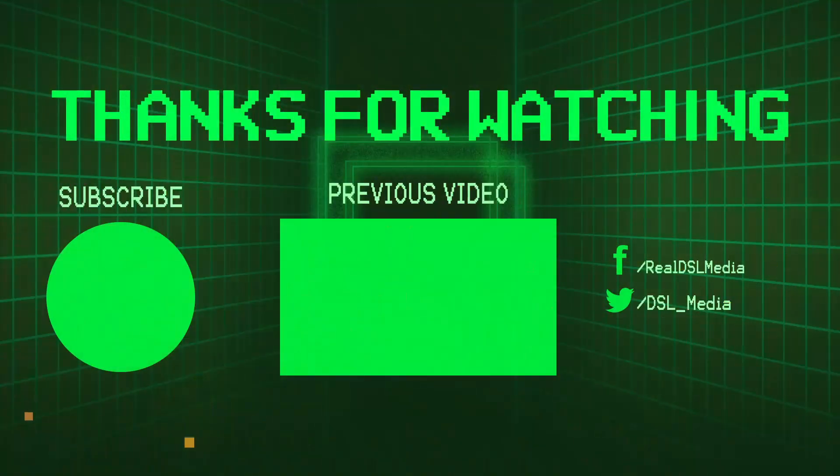But what do you guys think? Would you run Paper Mario The Thousand Year Door on a Switch emulator, or would you rather just stick to running it on the Switch itself? Or would you even just stick to the GameCube original? Let me know in the comments below, and subscribe to DSL Media for more content. Thank you all for watching, and I will see you next time.